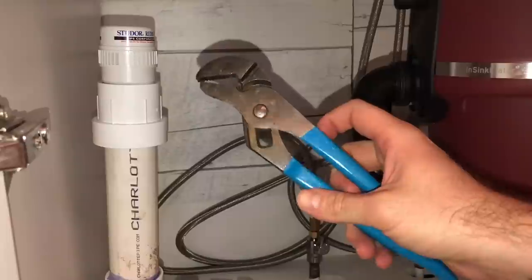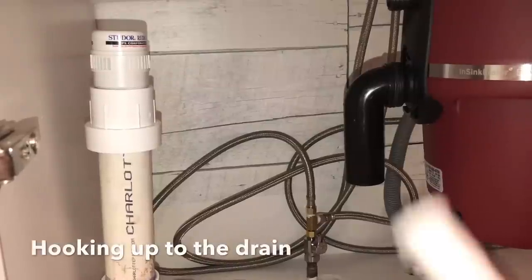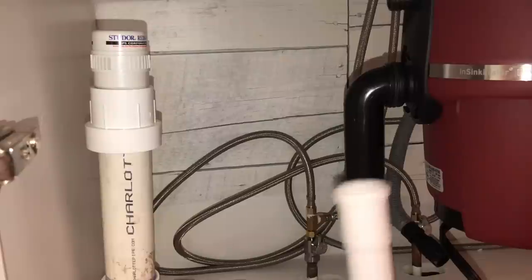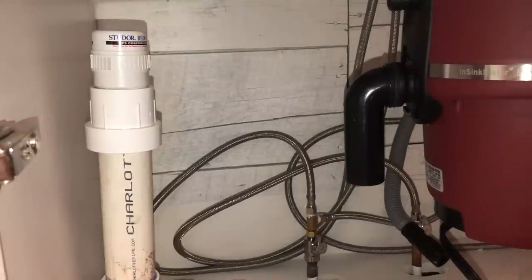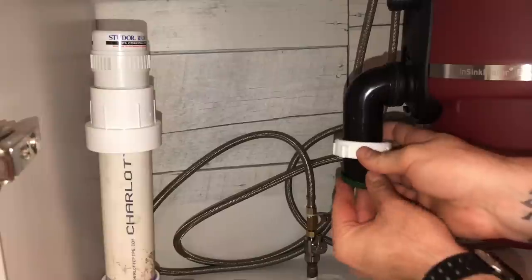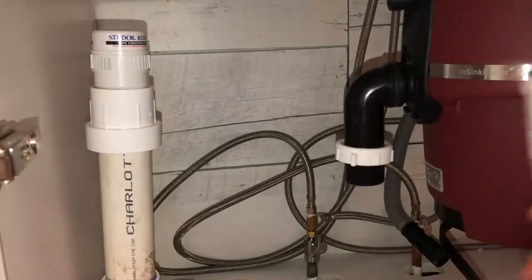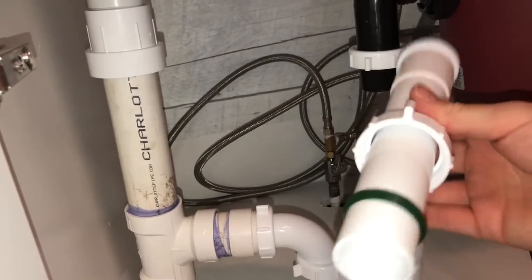Channel locks - can't go wrong, lots of uses. Now we've got the plumbing drain pipe cut down to size to fit. Before we put it on, notice there are some threads, so the first thing to feed on is the locking nut and the washer that goes with it. You want the skinny side facing down toward the end of your pipe. Put the nut on first, then hold that on while you get the next part ready.